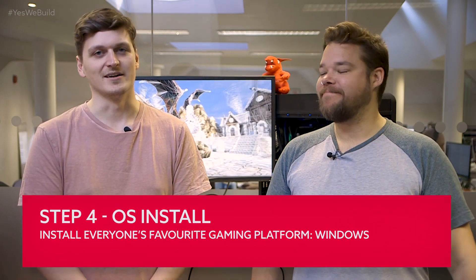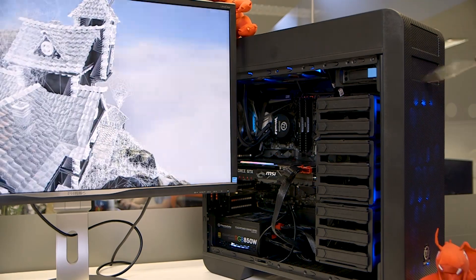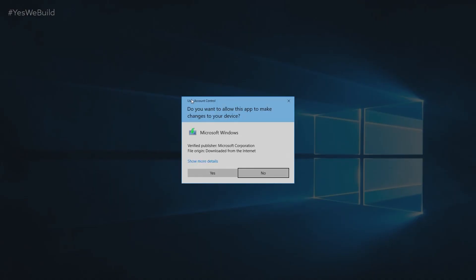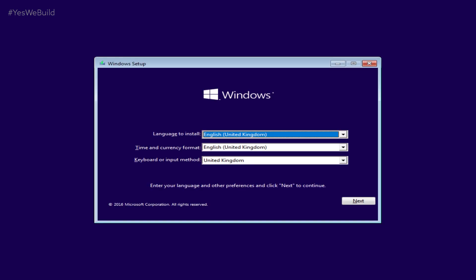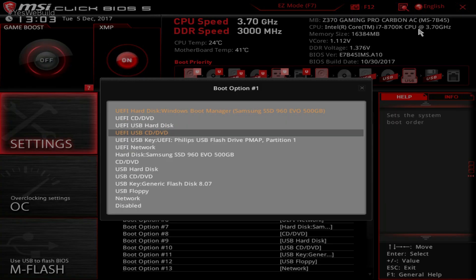Now on to the super exciting bit — the Windows installation. We were actually lying about this being super exciting; it's actually dreadfully boring. You'll need the Windows install on a USB drive, so hopefully you have this to hand. Failing a USB, you could also use a disk, but you know, it's 2017. Microsoft created the Windows Media Creation Tool and that will get it all sorted for you. Plug in the installation media and start the machine up. Your PC should recognize the USB drive and begin the installation process without any intervention. If not, go back into BIOS and set the installation media as the top boot priority.